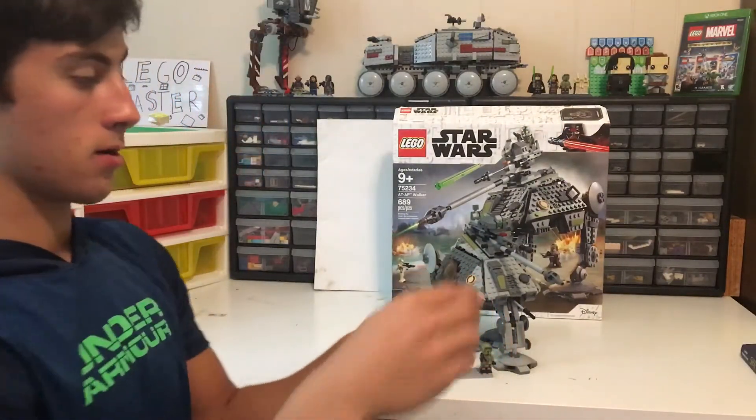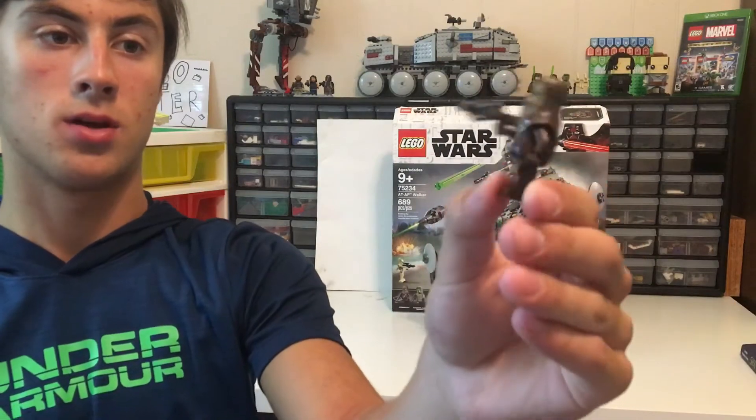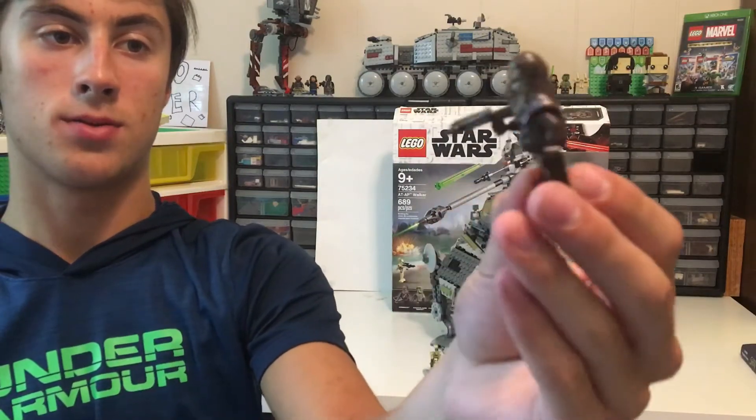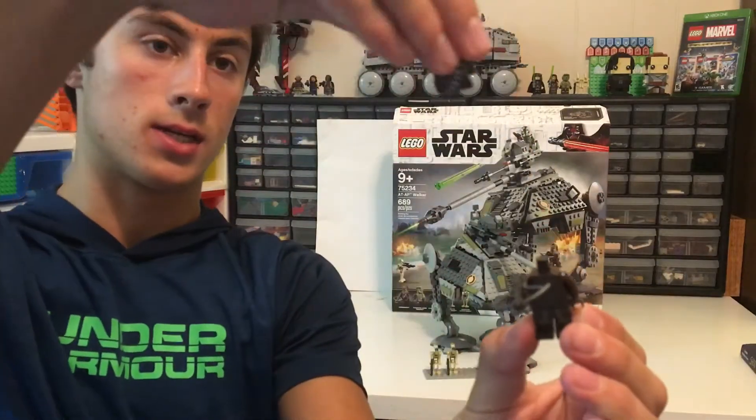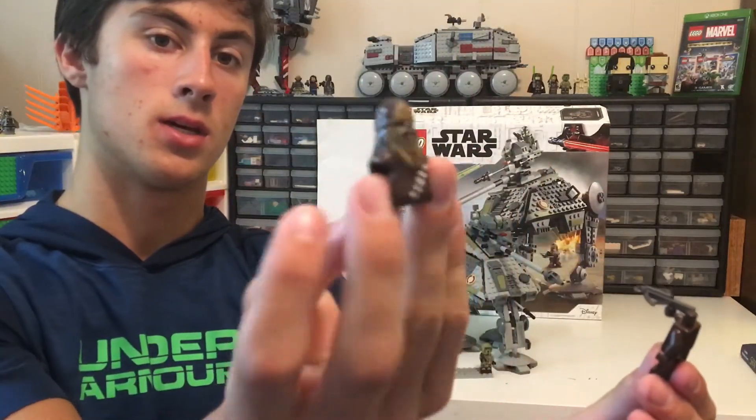Let's move on to Chewbacca. He's got a crossbow laser gun and some ammo straps around him. And of course, you take his head off and it's nothing, because this is his head.